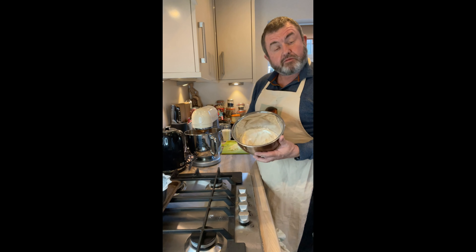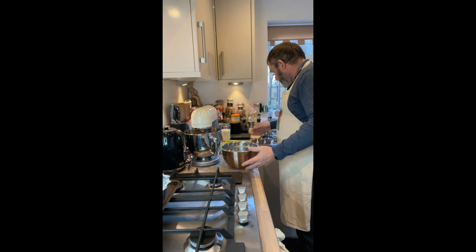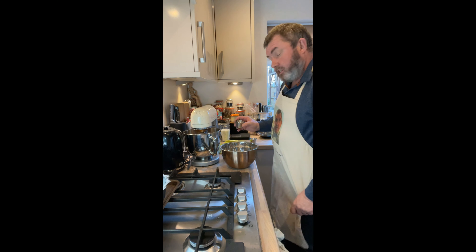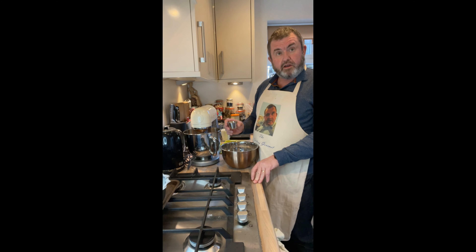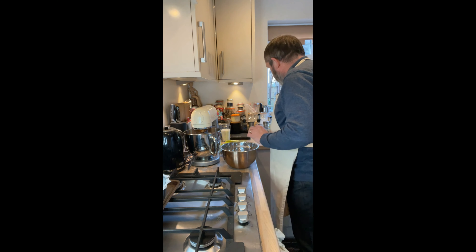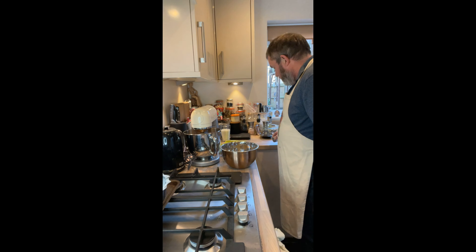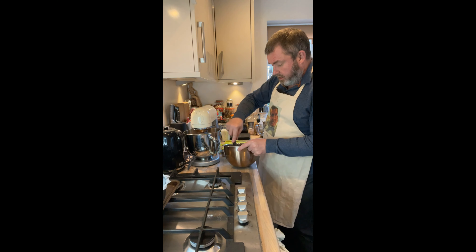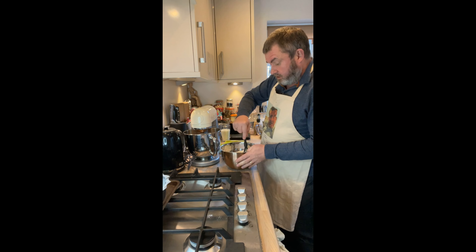Now in a separate bowl I've got 400 grams of plain flour. I'm going to add half a teaspoon of salt, a teaspoon of baking powder, a teaspoon of bicarb, and three tablespoons of ground ginger. I'll give them a bit of a mix together — they're all going to end up going in together anyway.